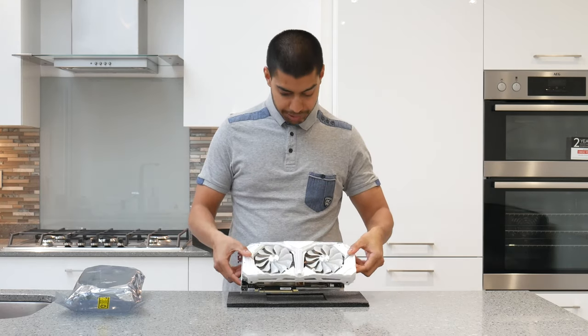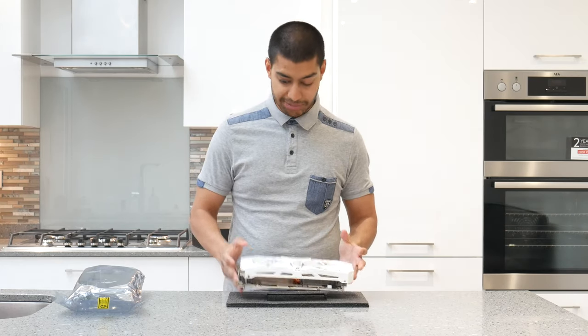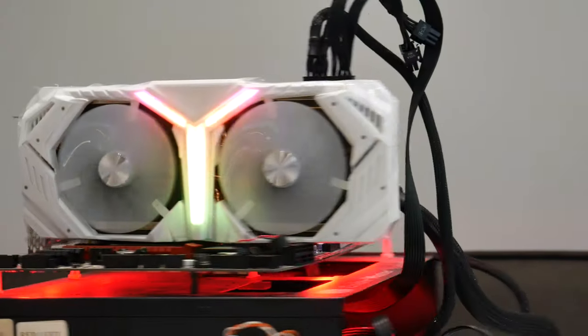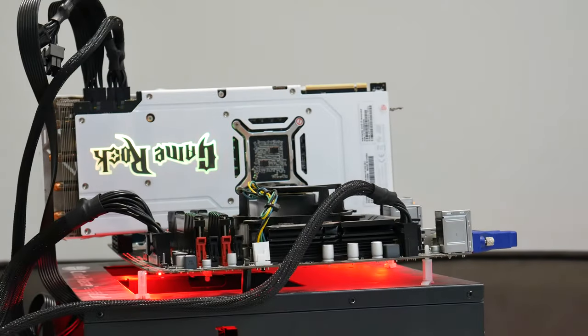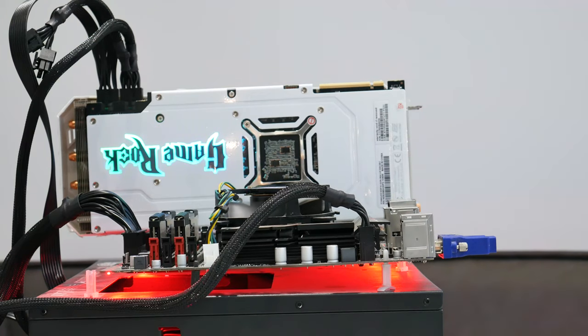I'll do some close-ups so you can have a look at what it looks like on the test bench. Check out that RGB — it looks pretty sick with the logo in the middle. The fans actually don't light up RGB, which I'm quite surprised by — it's just the centre section. Flipping it around, you can see the Game Rock logo on the back, which is upside down right now, but when you put it in your system it actually makes a lot of sense.